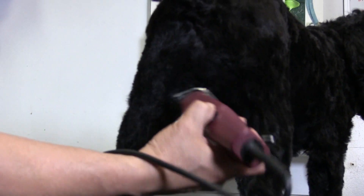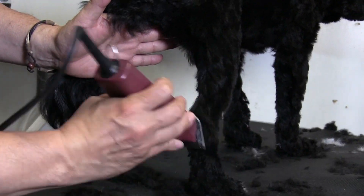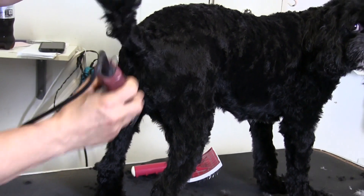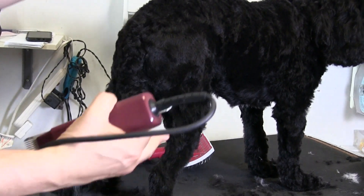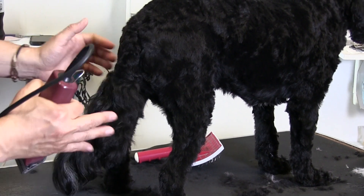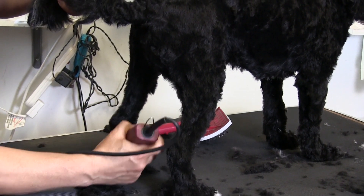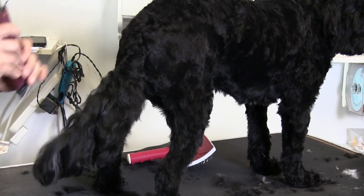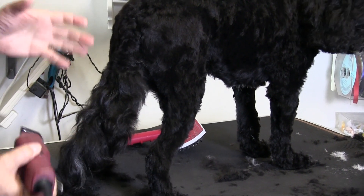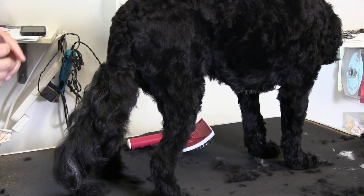People ask all the time: how come my dog lets you do it? It's the most common question we get. Basically, it's number one — we're table training the dogs, we get them used to the table. We do this all the time and it's a slow process. But by making it easier for them, they're going to stay still better because they're going to feel comfortable. Where if you're just grabbing the legs and lifting the legs and not doing it methodically, you're going to cause the dog to feel frantic and not trust you.